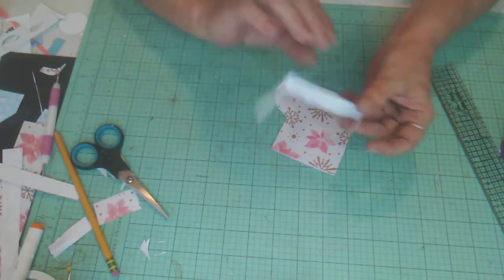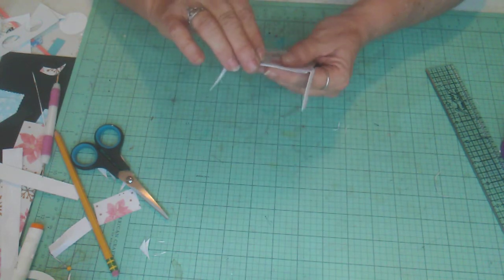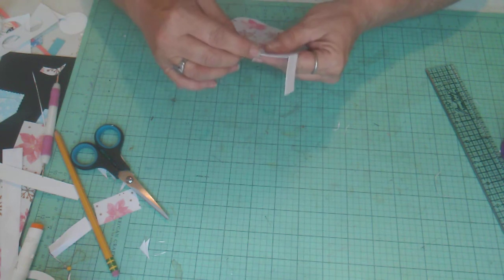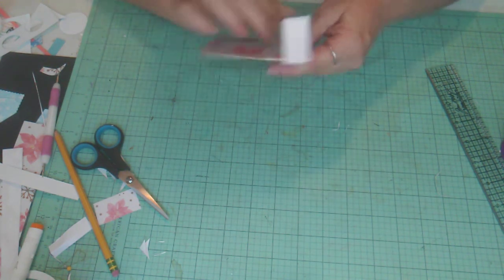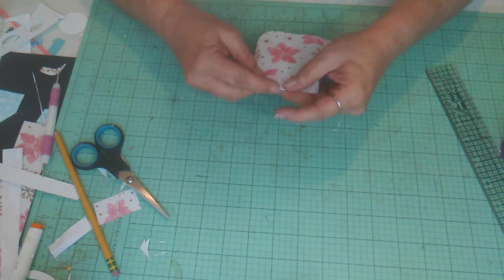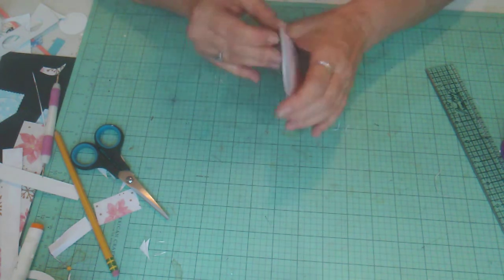If you're doing a Christmas journal, these would also make great pockets or tuck spots. Line it up in the back — there we go, nice and even. That's that part.